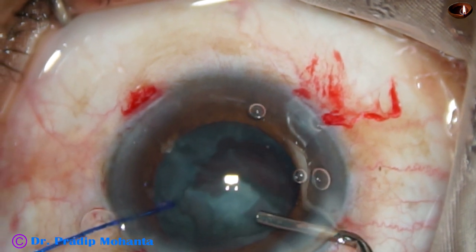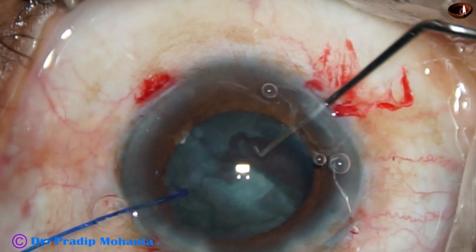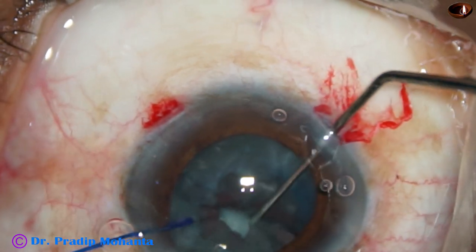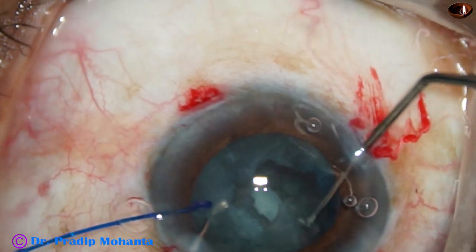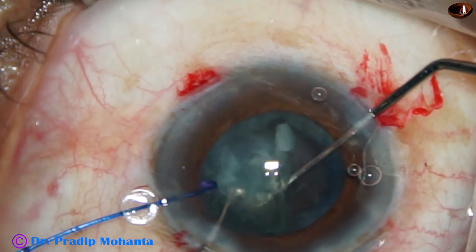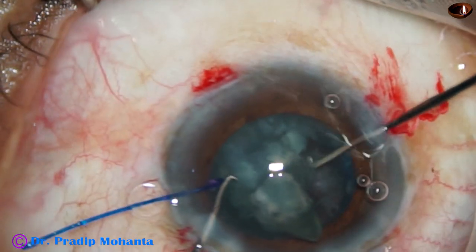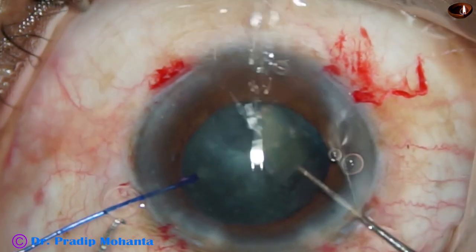This surgery took 52 minutes. I have edited it to about 22 minutes — if I edited it further, one cannot follow the surgery. So this is going to be a long video of 22 minutes. I am bringing out the other hemi-nucleus and dividing it into two fragments by the two hooks.